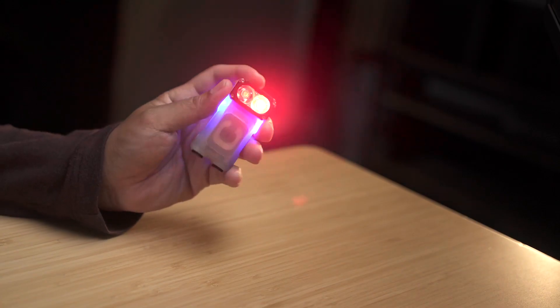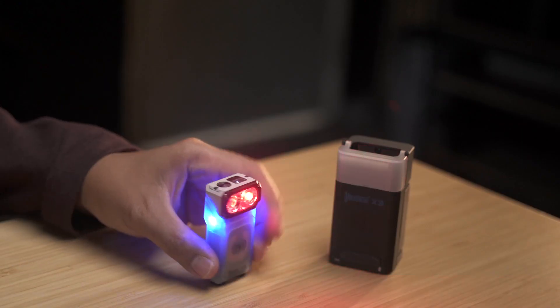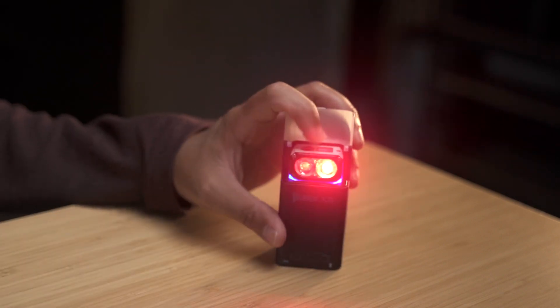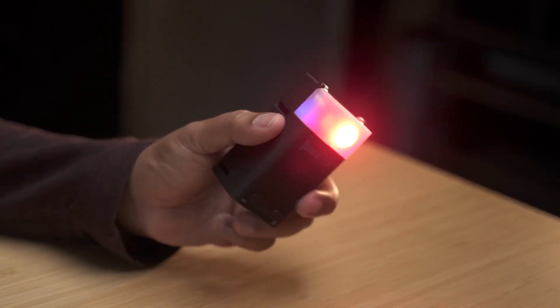In terms of battery life, the Wuben X3 doesn't disappoint. At its lowest setting it can last up to an impressive 30 days, assuming you only use it for about one or two hours per day. Plus it has a battery indicator that lets you know when it's time to recharge, so you're always prepared.